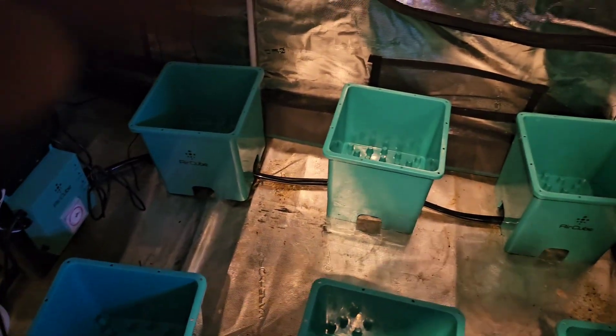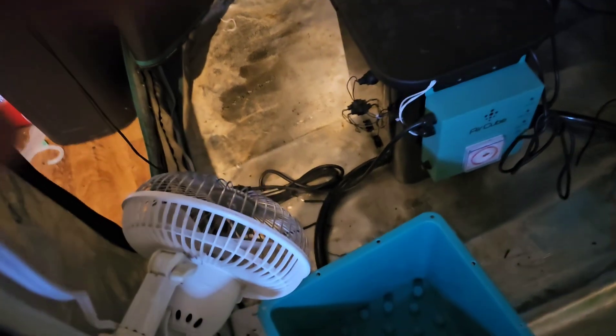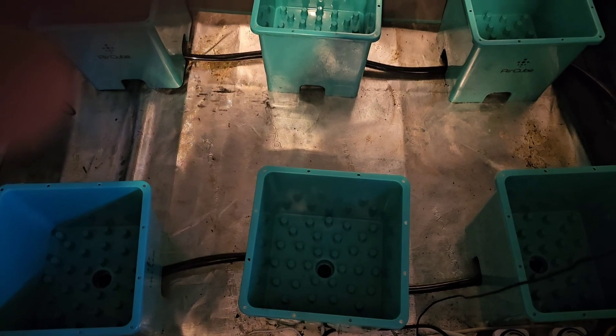I'll give you a brief breakdown. I got the one that has a 60-gallon reservoir over there. There's the brains of the system sitting right there on the floor. I have six cubes, and inside these cubes will be felt pots — five pots that I'll put in. You just have to be careful when filling them that you don't want any of the medium to get into the plastic part, because you could clog up your system.